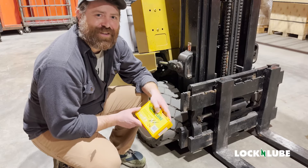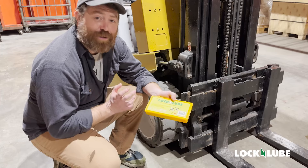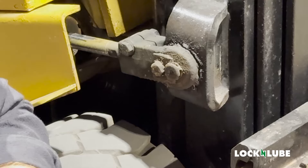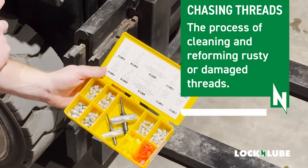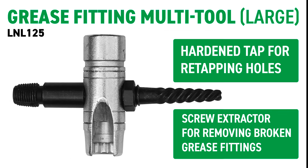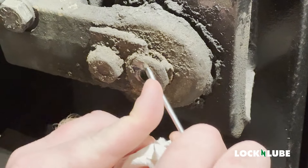Aaron here with Lock and Lube. Today we're going to talk about the LNL 143. While using the off-brand grease gun, I have pulled my zerk fitting completely out of our machine. We're going to pop our kit open, clean up the hole where the threads have pulled out, and then we're going to chase the threads with one of the included tools and reinstall a zerk fitting.